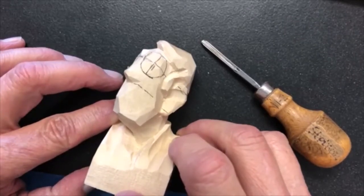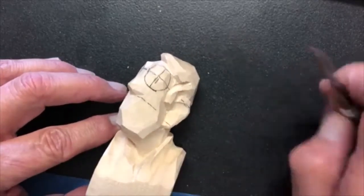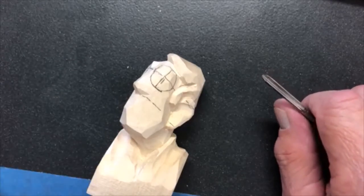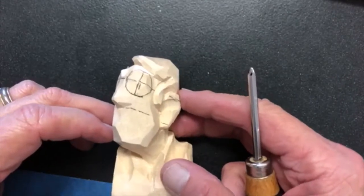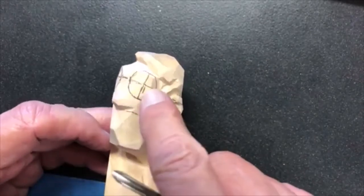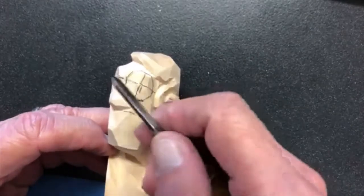We're going to do a quick video tip of the day. I had a student in my seminar ask a question — he wanted to know how I go about creating the initial cuts to set up an eye using a veiner.